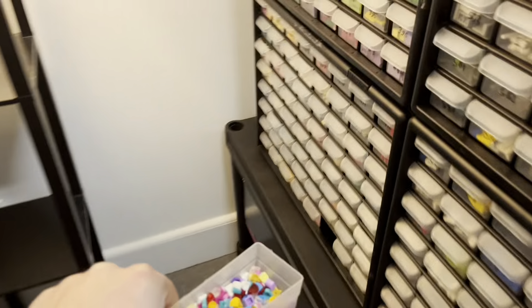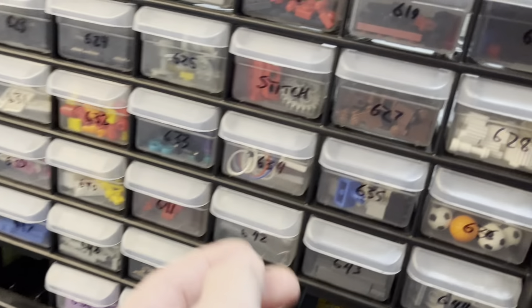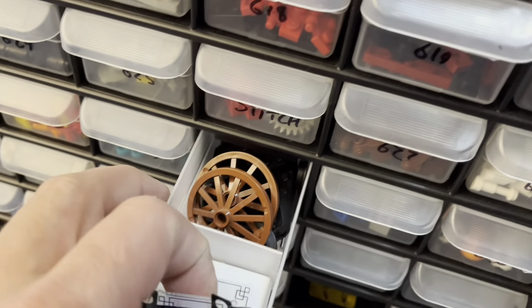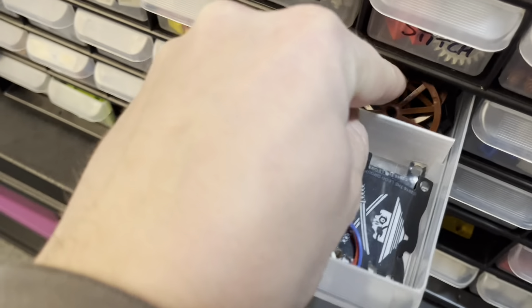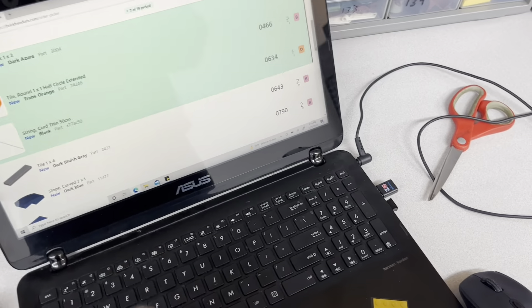634 will be the next one. I'm learning — 634. I think that was the right number. No, because those are used parts. Oh yeah — it's a string, which makes it 634. It's this box down here. It was in a used lot but the string had never been used. So I opened it up to verify it was in there, and got that.